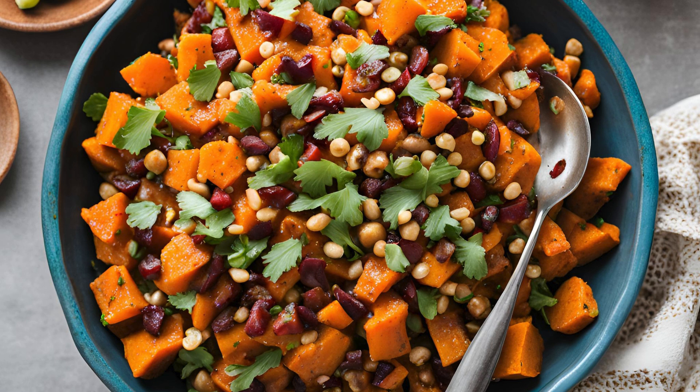This recipe serves 4–6 people, making it perfect for a family meal or as a vibrant addition to your next potluck or gathering.